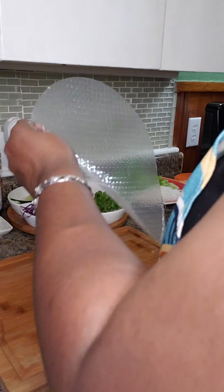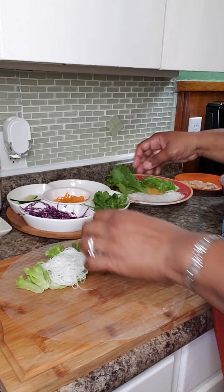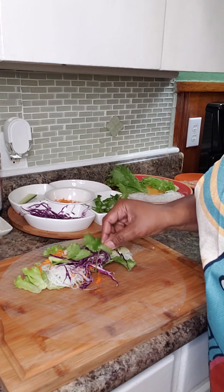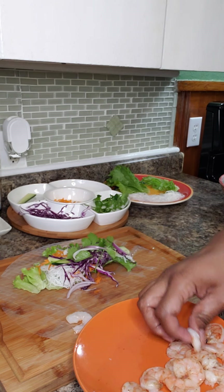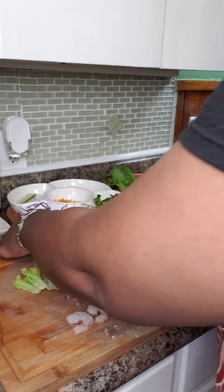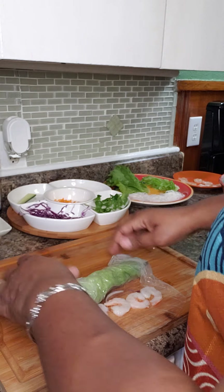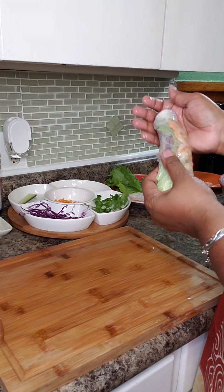Got the rice paper ready. Put a big piece of lettuce, some cabbage, some cucumber, some cilantro, and some onions. Lay in the shrimp, push the veggies in and roll, close the ends, and once you have that tucked in, come this way to grab your shrimp.